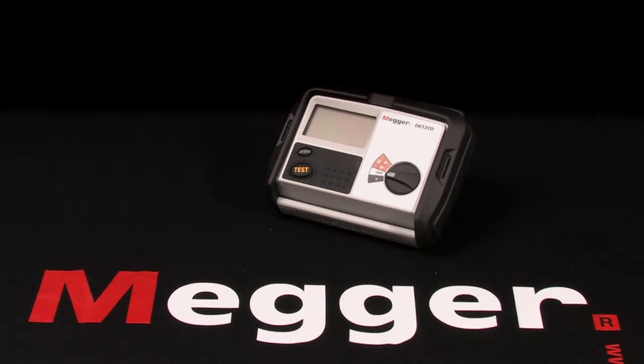This is Megger's DET series of three and four terminal ground testers. I'm Jeff Jowett. This is Megger's three terminal digital earth tester, the DET3TD.